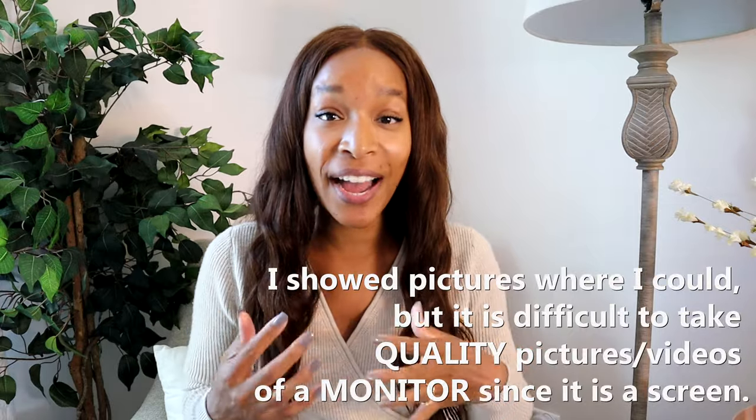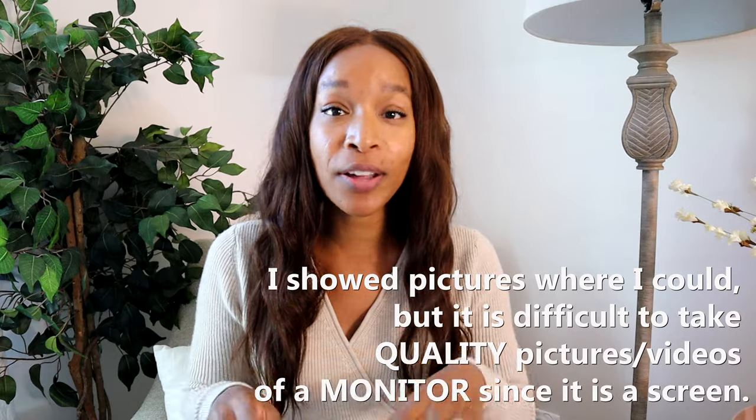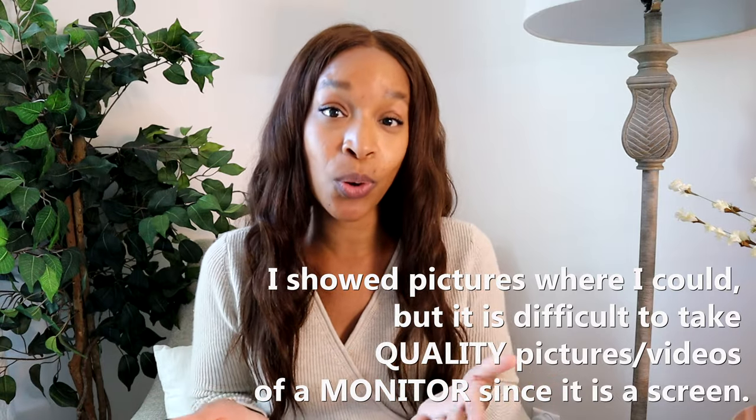This is what the box looks like. Inside the box is the monitor, the cord for the monitor, and the parent unit. I appreciate that it is white because I could put it in any room and it's not going to clash with anything. This monitor has a lot of features — this is not going to be an in-depth video about every feature, but I want to highlight the many features it has and share my thoughts on the monitor as a whole.